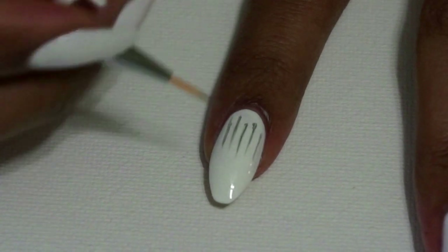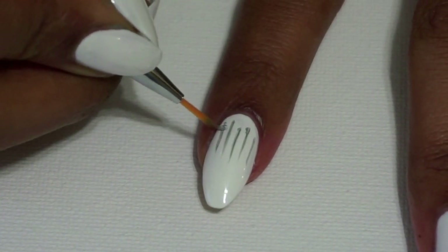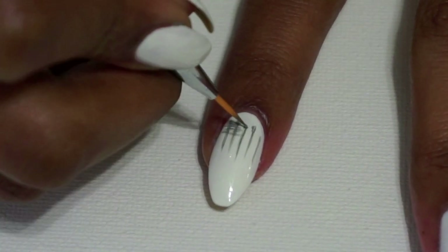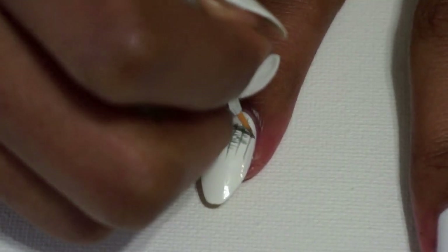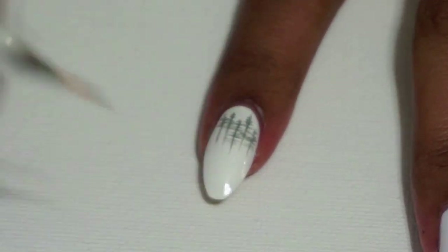Once I have my lines, I'm going to use that same color to paint small horizontal lines through the tree trunks and these are going to be the branches. I'm being mindful to make the horizontal lines at the top shorter than the ones at the bottom in order to give each tree its triangular shape.